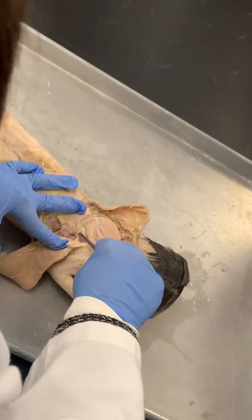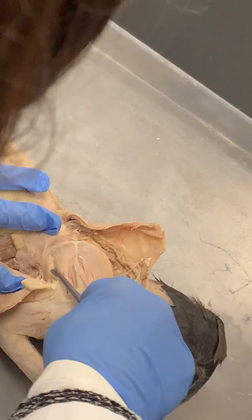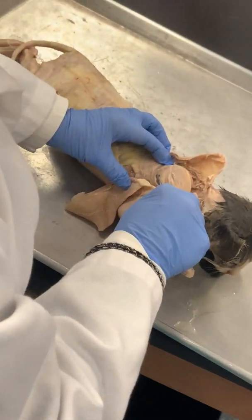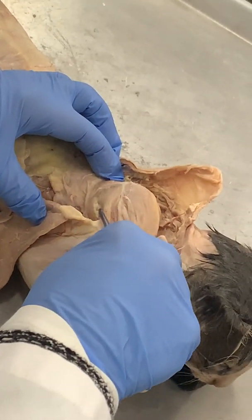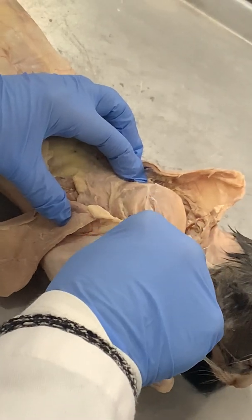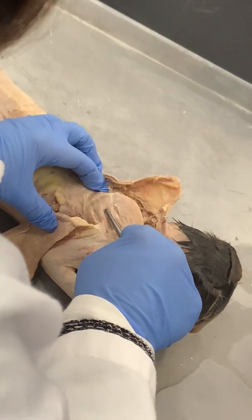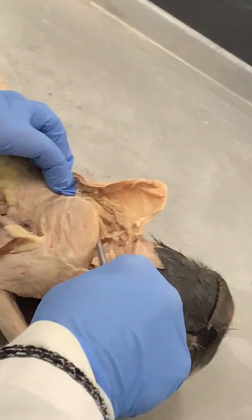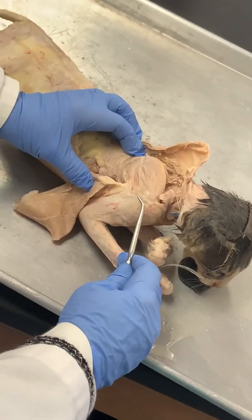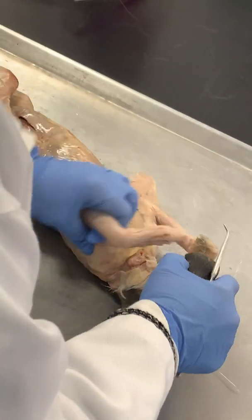If I separate it out — do you see that? The big one: teres major — they usually pin those on the models. Teres minor is right deep in there, it's hard to see. It's right here basically — that's teres minor. Infraspinatus, supraspinatus, and subscapularis are all rotator cuff muscles — those four. Teres major is not one of the rotators.